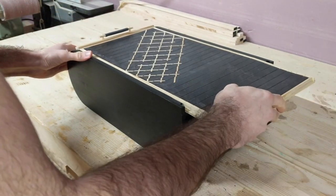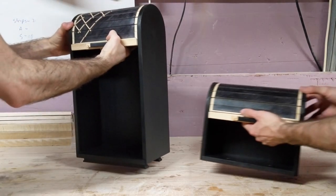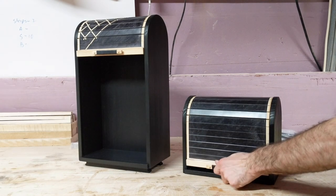So far I've shown you the process of making the top section which holds the bottles, but I followed those same exact steps and made a smaller section which will hold the whiskey glasses.